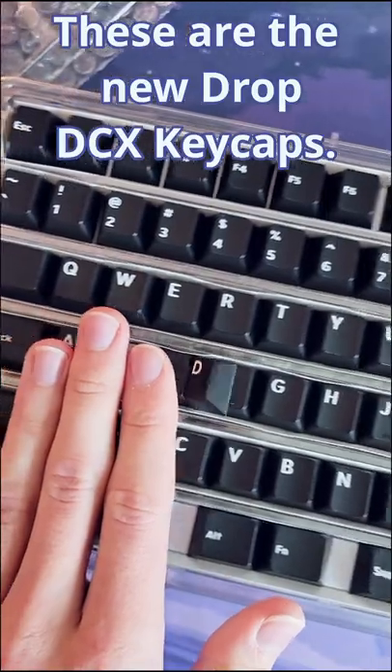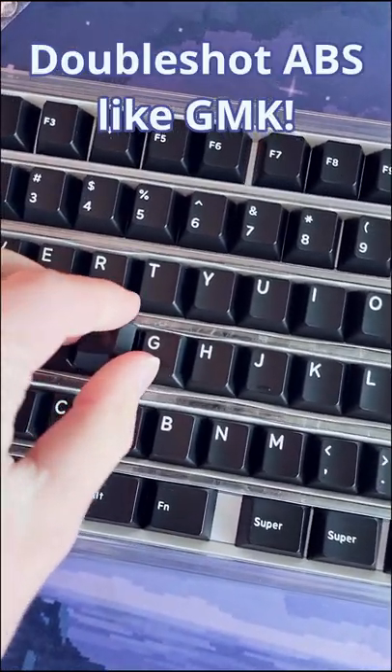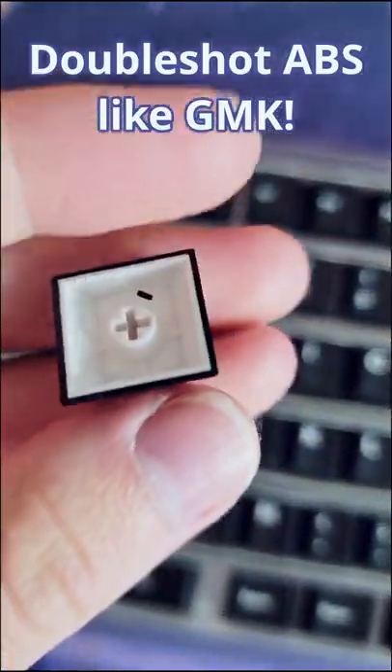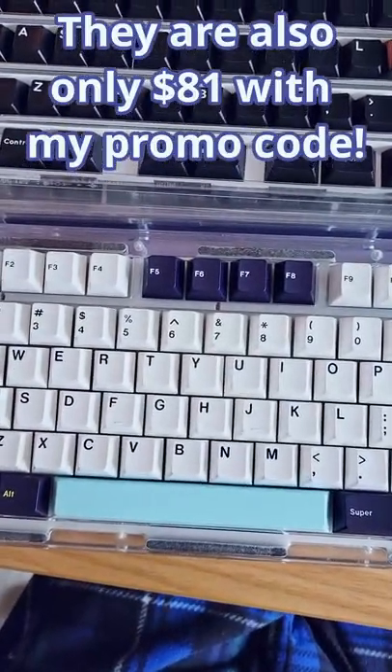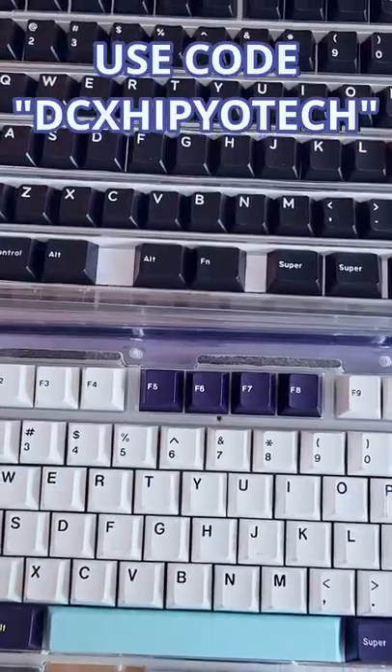These are DCX keycaps, and they are DoubleShot ABS. They're also very comparable to GMK in quality, with a cheaper price.